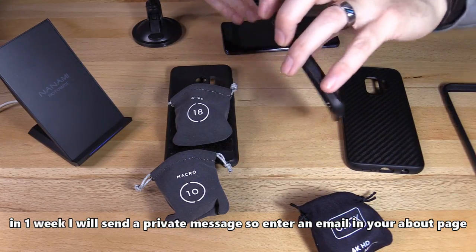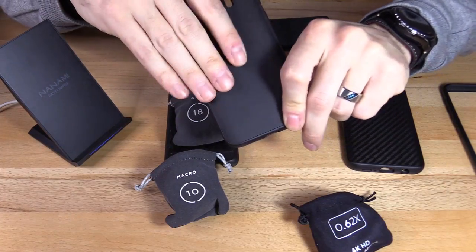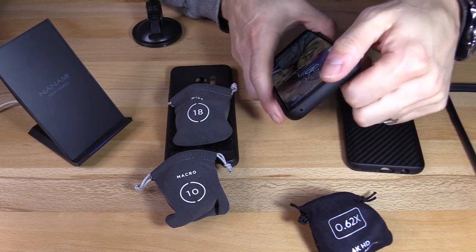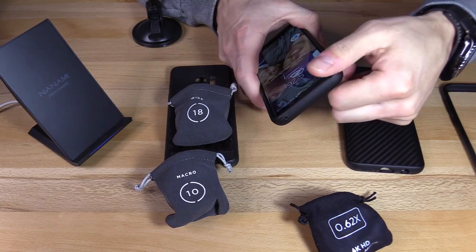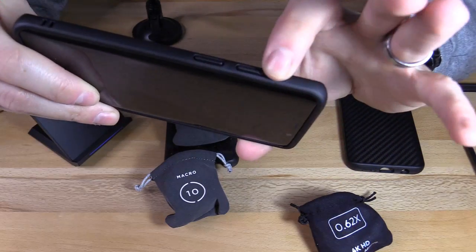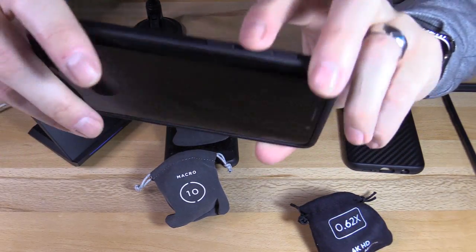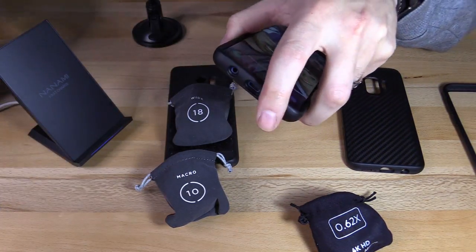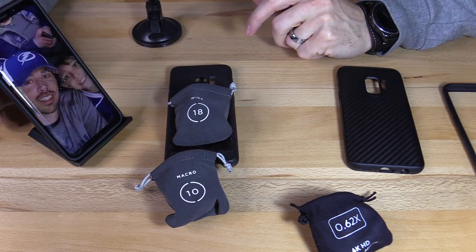Let's check out the flat black case. As you can see, it doesn't show any fingerprints, which is nice. These cases are extremely tight on the phone. The power button is easy to press, the volume rocker is harder to press, and the Bixby button is pretty easy to press. On the bottom, you can easily plug in a power adapter, no problem. Does it work with wireless charging? Yes, it does.